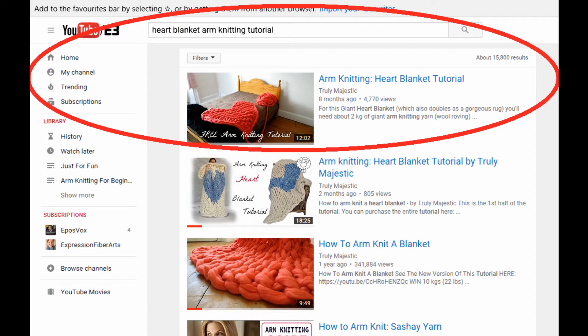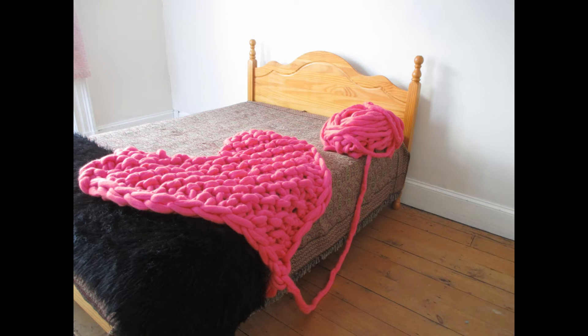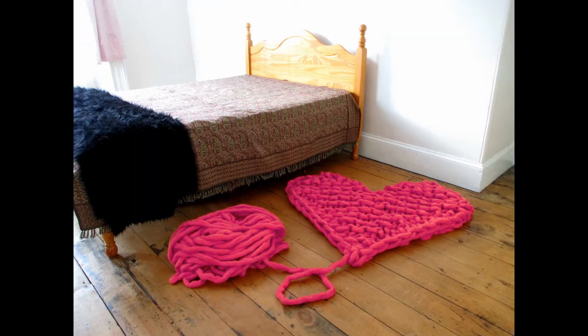You can find my heart blanket video tutorial on YouTube, and as soon as you finish this lesson and learn how to make one, you should be able to knit up a heart with no problems.